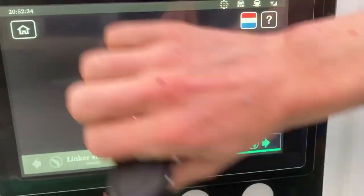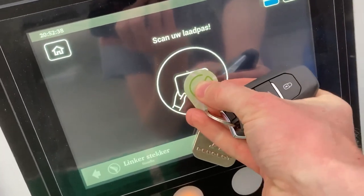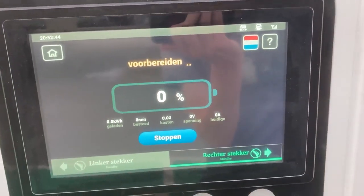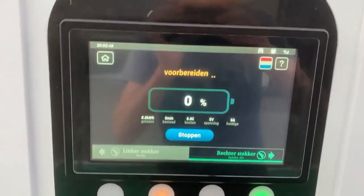Scan your card... yeah. Where? Oh, here of course. It's very smart to put it on the screen, but the screen doesn't scan it — like in France. Apologies for the wind.